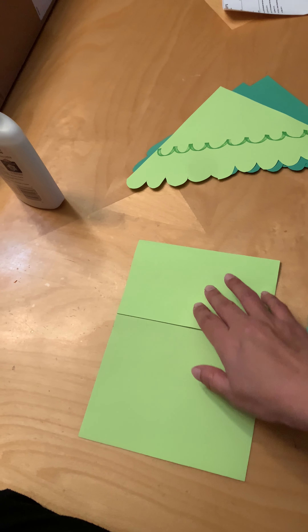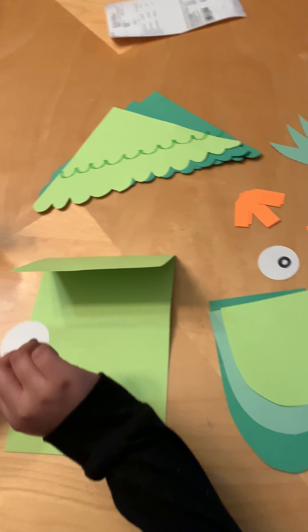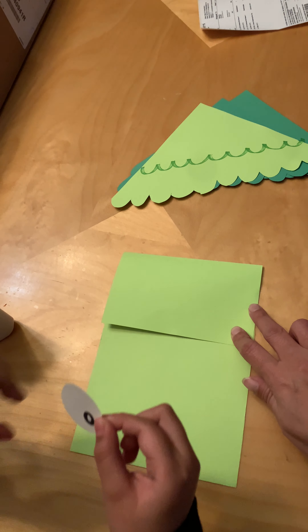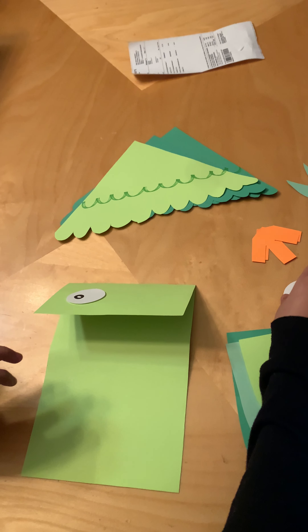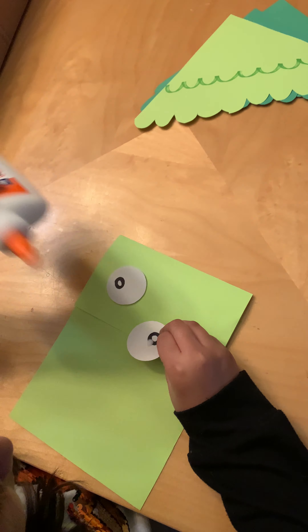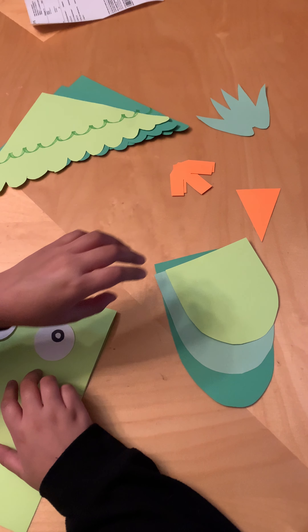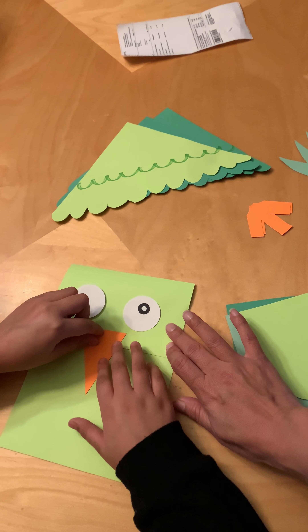We're gonna start with our eyes, so we're gonna put our two circle eyes right here, right in the middle. The next part we're gonna place is the beak, so find your orange triangle beak and put it down below the eyeballs, in between them.